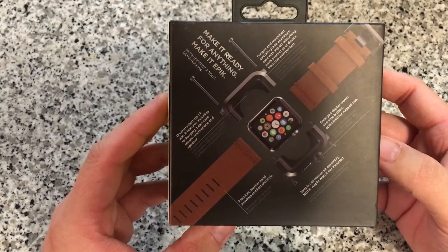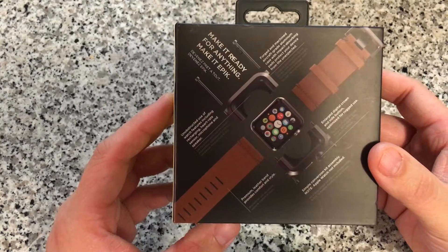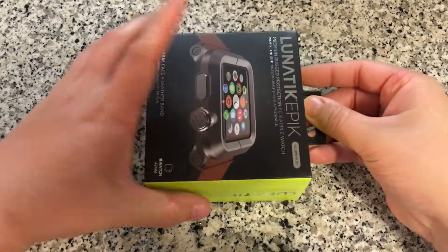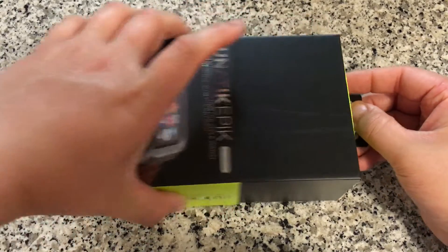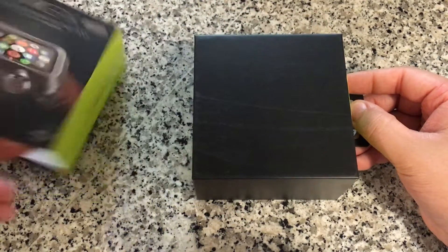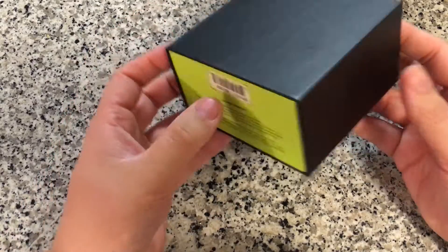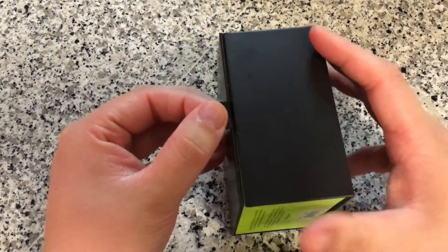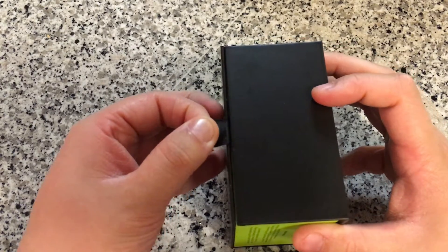The back here just shows an exploded view of the case itself. It is a little bit difficult to assemble and it's giving you a hint on what that's going to be like. You just pull off that sleeve and you've got a very nondescript black box with a little tab — you pull on the tab and you get that open.